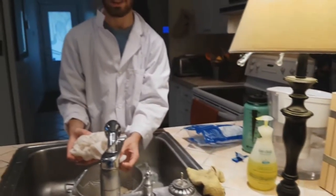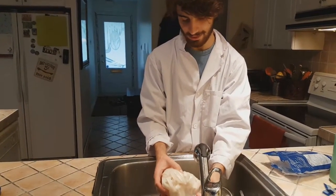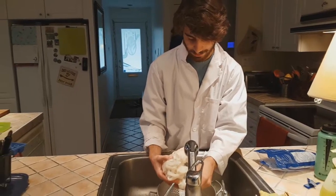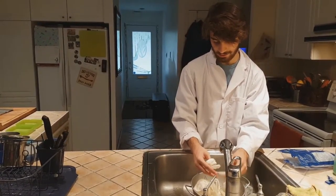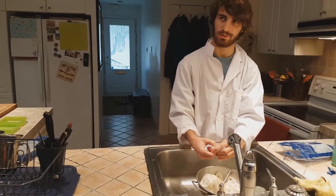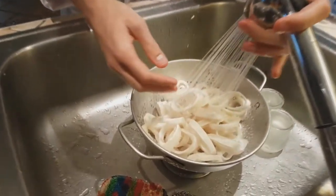So we're gonna start by cooking our calamari. The first thing you wanna do is unfreeze it, thaw it, by putting it in a colander and running it under water. Calamari is the squid, particularly the tentacles of it, which allow the squid to move around in the water and explore its environment. Be sure to use cold water.